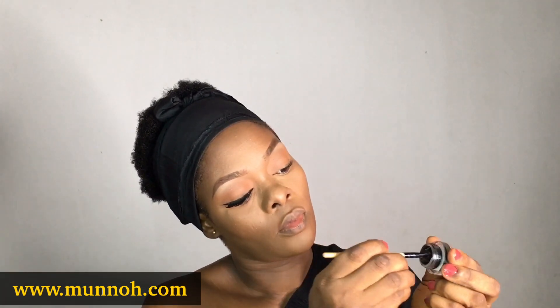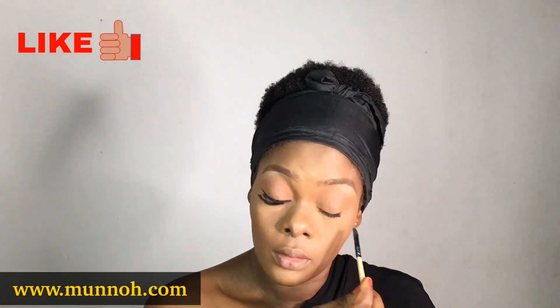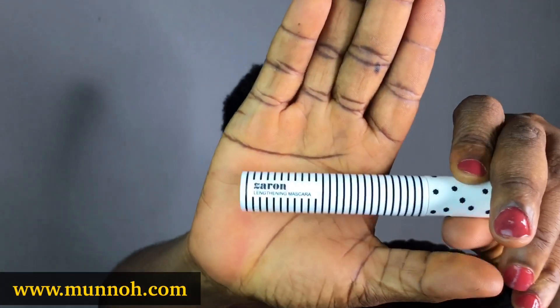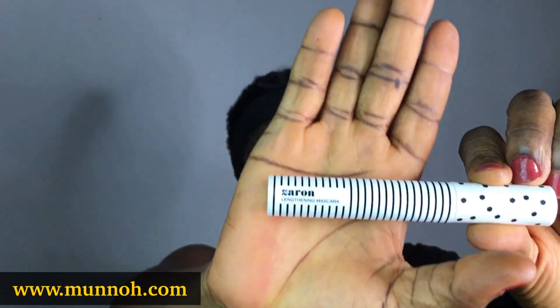So I'm going to go ahead and line my eyes using the Zyron gel liner. I love this gel liner because it is really black and it is smudge proof. So I went ahead to do a very thick line at the outer corner of my eyes — you'll see the reason why I did that thick line.